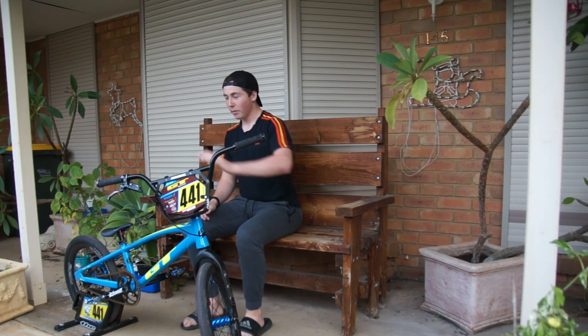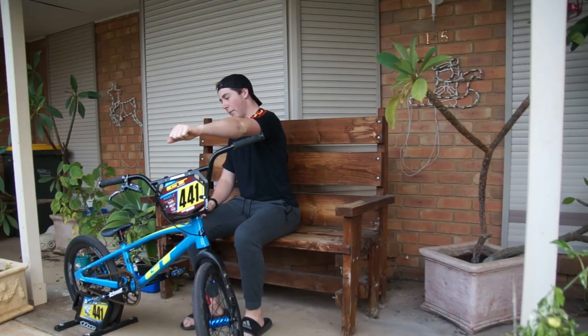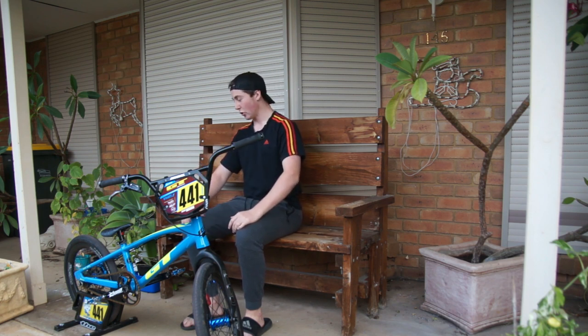I've got a SRAM Guide setup for the front brake up here — I forgot to mention that earlier. The SRAM disc brake setup as well — Pro Max disc brake — but the SRAM setup is mint. I have it on my mountain bike as well, can't look back away from SRAM, haven't had any problems with them.